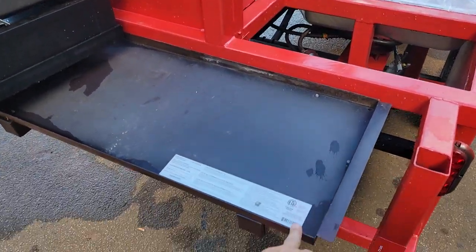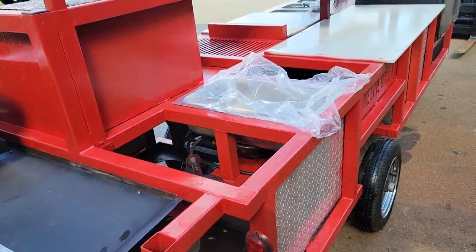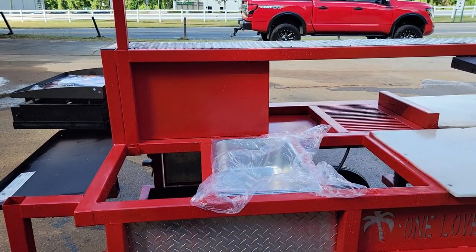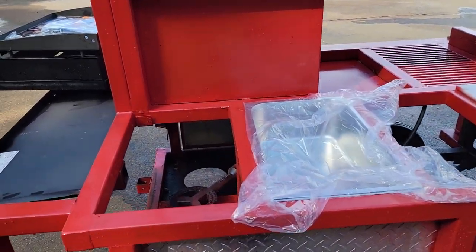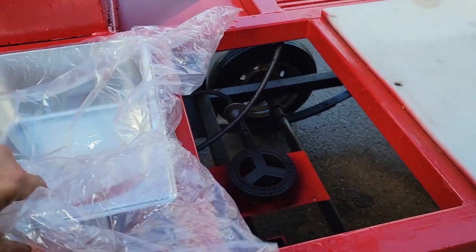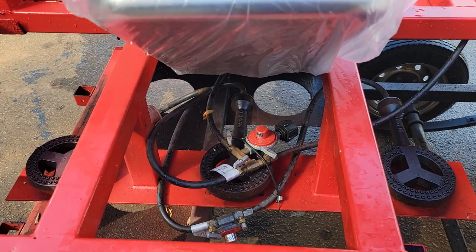Here is a removable shelf — this shelf here goes to the bottom. This is a triple steam tray setup. Each one has their own burner. There's all the hoses.